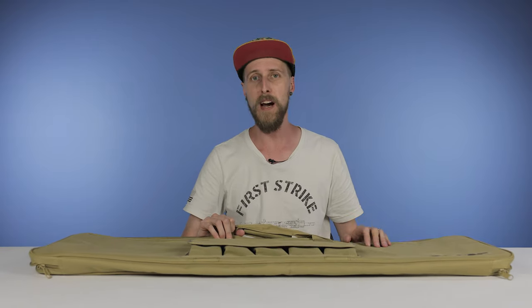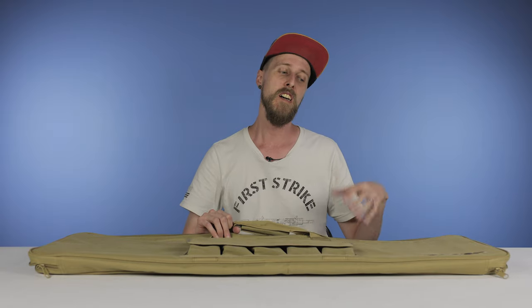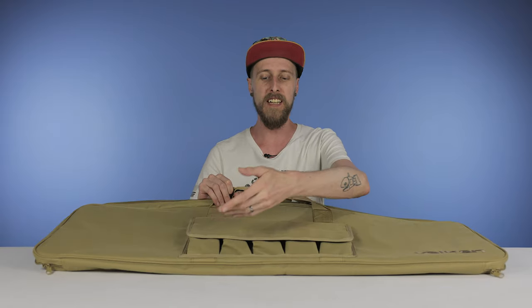Just keep in mind that if you have AR-sized mags, it's not really going to carry those in the pouches, but the pouches are good for accessories, tools, and what have you.